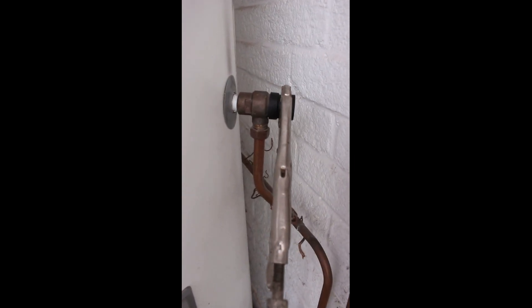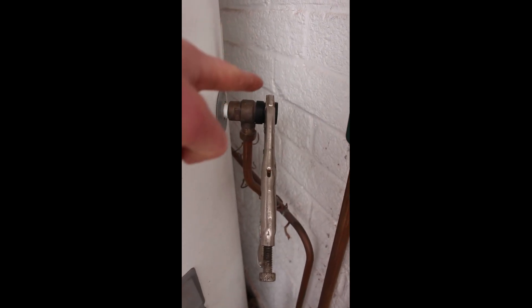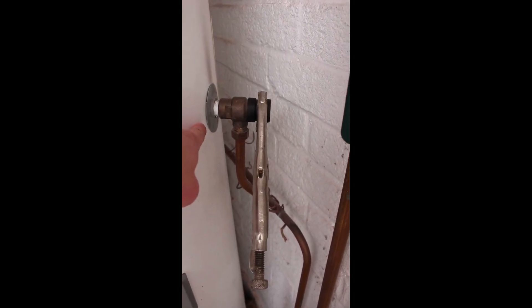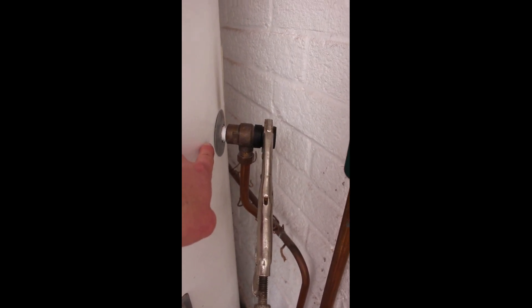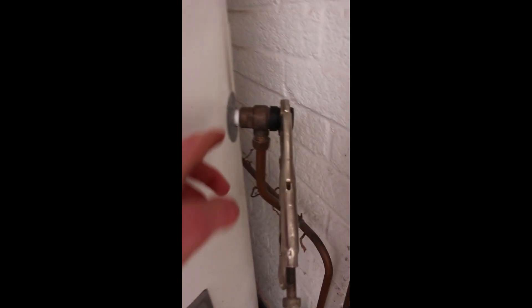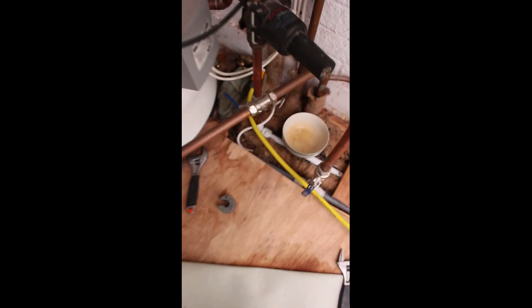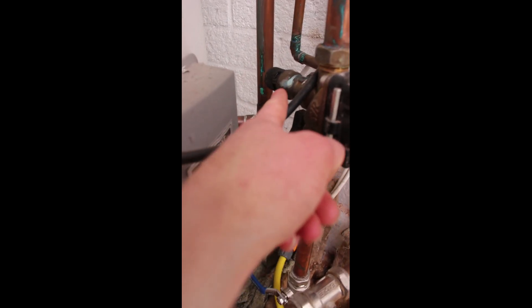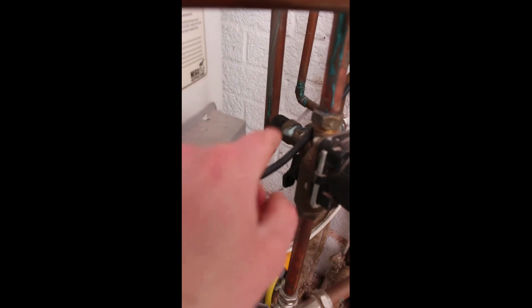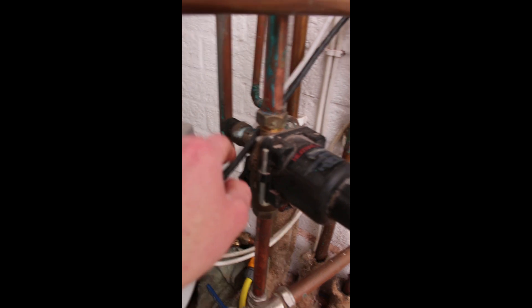This is what I'm opening to allow air in — that was the glugging noise. Over here we have the temperature and pressure relief valve — that's a 10 bar valve. If the temperature or pressure in the cylinder gets too high, this will discharge at 10 bar and over. Here we have a pressure relief valve designed to discharge water out through a tundish, which I'll show you in a minute — this one is set at 8 bar.